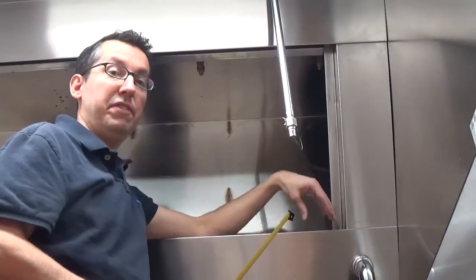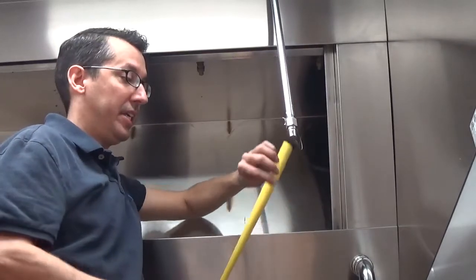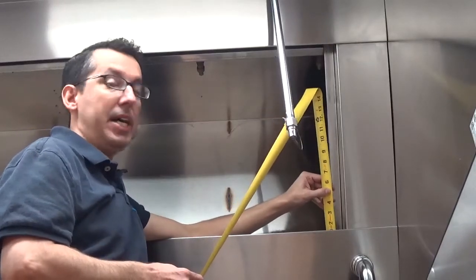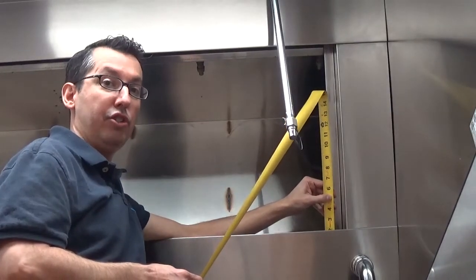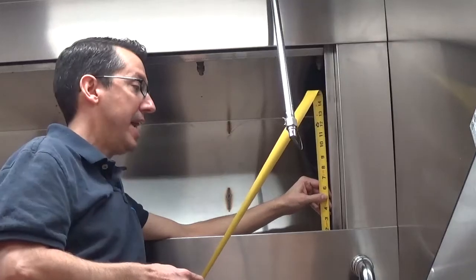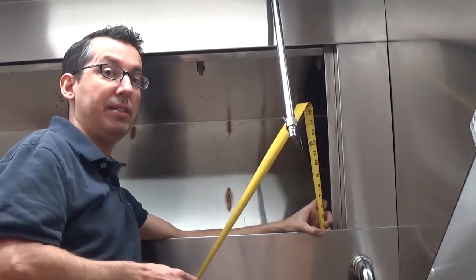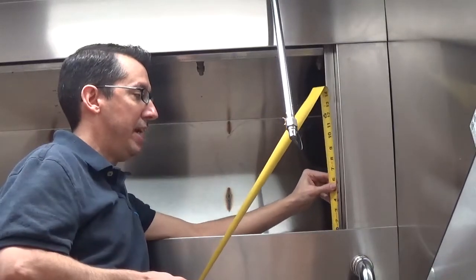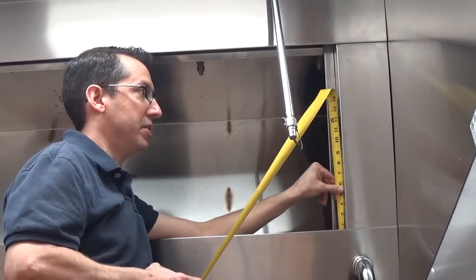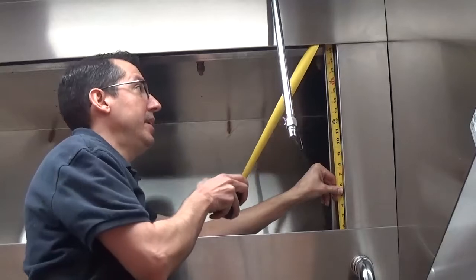We need to measure the area where the filter actually sits in the hood, back behind these trim pieces. To do that, take your tape measure and put it down at the bottom. Keep in mind some hoods have a bottom tray or channel that the filter sits down into. Captive Air brands do not — they just have a bottom trim piece that the hook on the bottom of the filter catches to hold it in place. Put your tape measure down about an inch below this bottom piece, then take it up about another inch past the top piece.